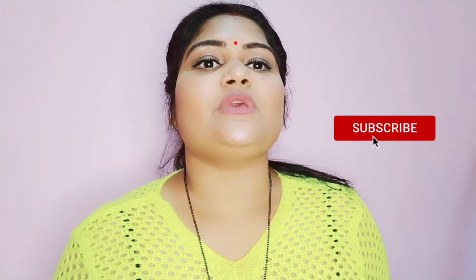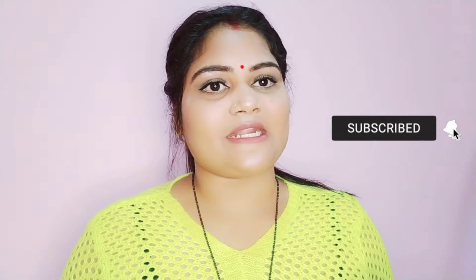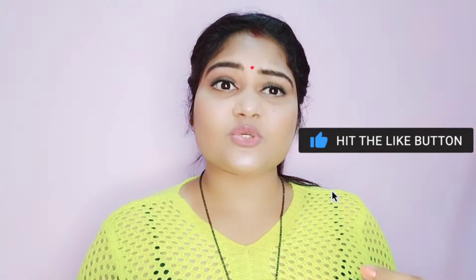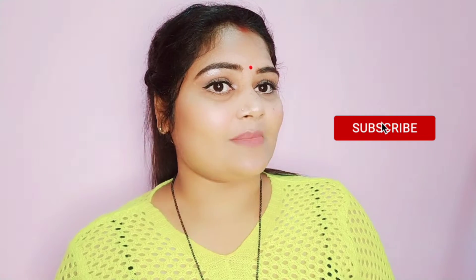Please press the bell icon so you will get all the notifications. If you like the video, please also share the video.